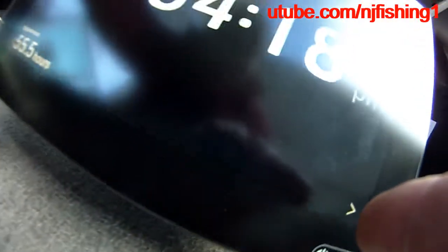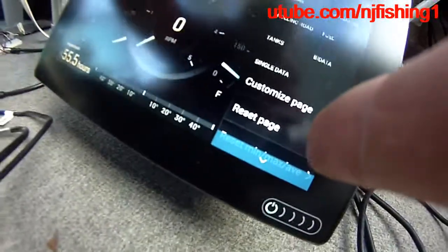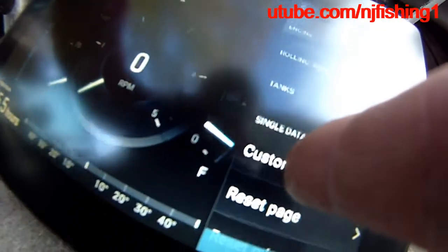I'm showing you this Raymarine data here. You can see the time is now 4:34. This is the dashboard of the Raymarine app. You can see the engine tab, navigation tab, rolling road tab, fuel tab, and tanks tab.